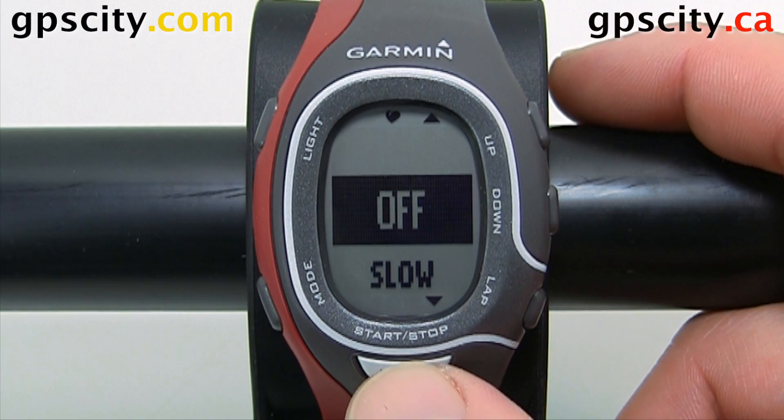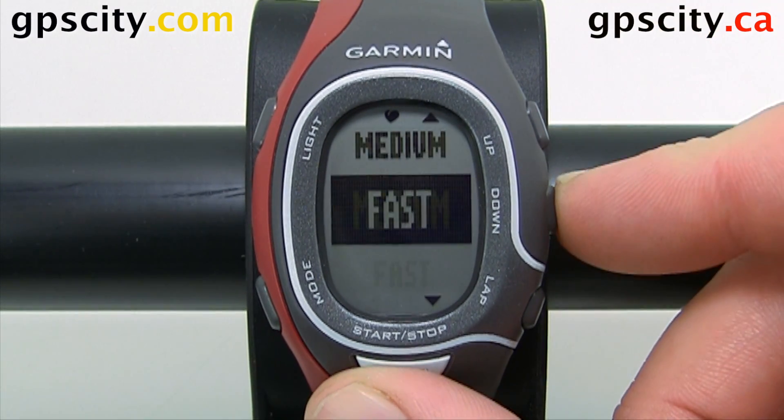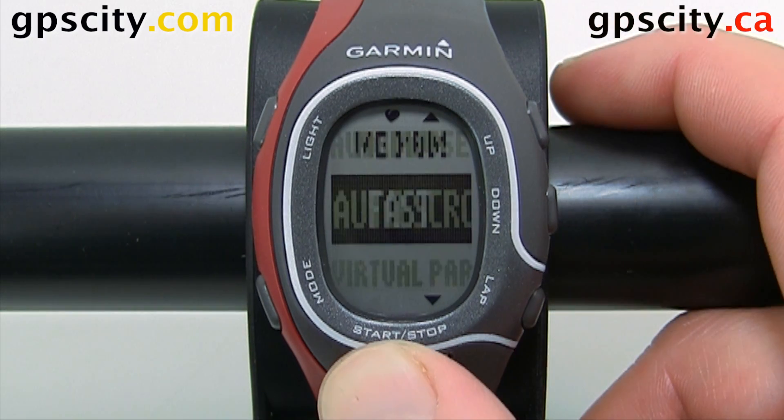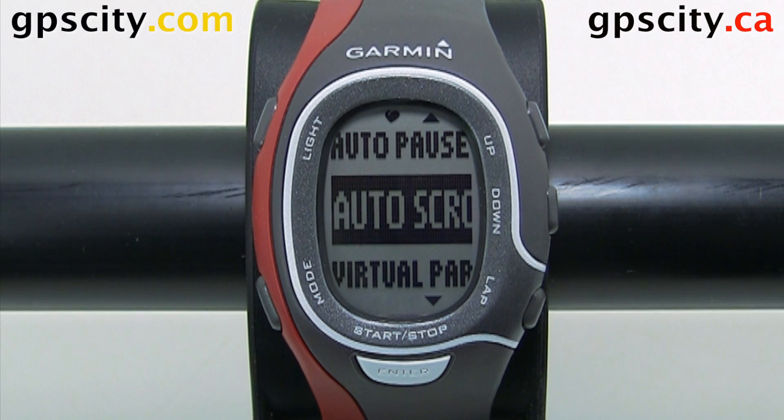Inside Auto Scroll, we can set it from off to slow to medium to fast, and that's going to control how fast our data screens scroll for us. So that was an introduction to where to find the auto scroll feature and change it in the Garmin Forerunner 60.